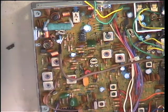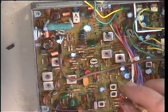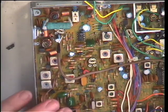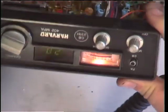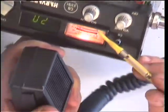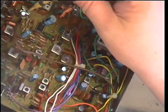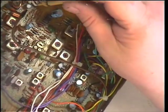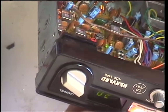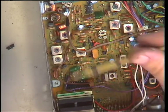Now we need to calibrate the S-meter. The transmit meter preset is RV1, just there. Going into transmit — it's supposed to be into the centre of the red zone. It's just slightly low of that. There we go — that is set. So that was RV1.